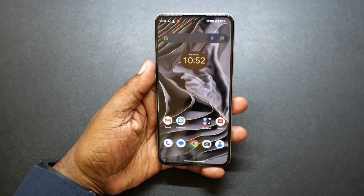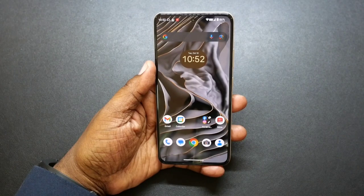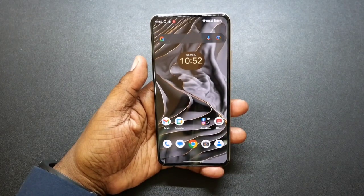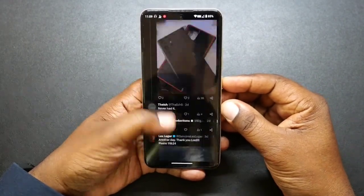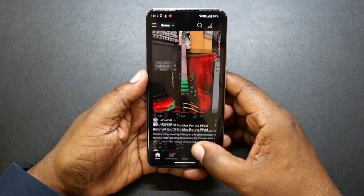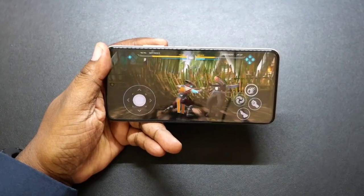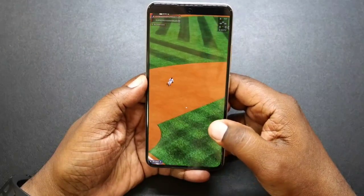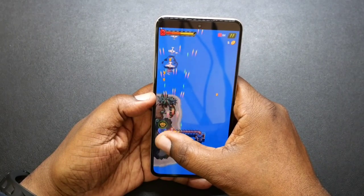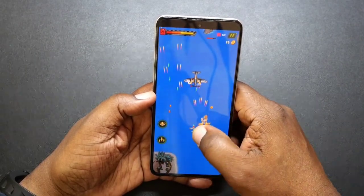So let's talk about performance. The Helio G99 processor coupled with 6 gigabytes of RAM and 128 gigabytes of storage, running Android 13 out of the box. For browsing the web, doing your social media, playing games, this is going to be great. I haven't had any issues doing any of that. I loaded up some games and you're going to be able to play your games fine. No heat issues with this device at all. It runs very smooth, you're able to swap between different apps with ease. No crashes, heat-ups, or anything like that. This device has performed excellent for me.